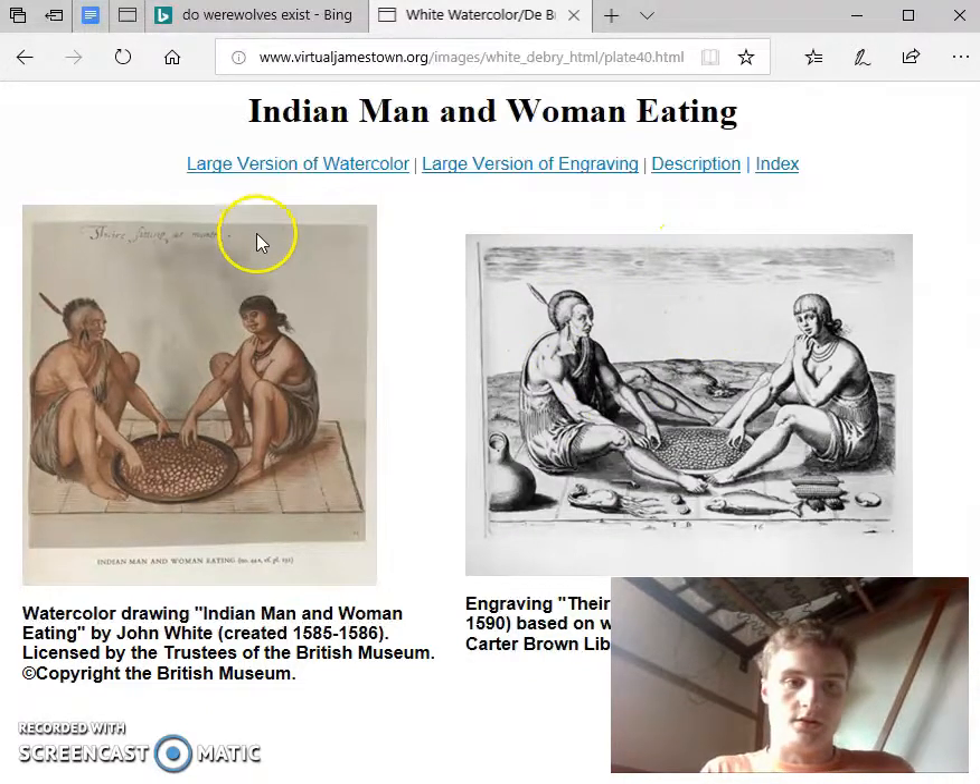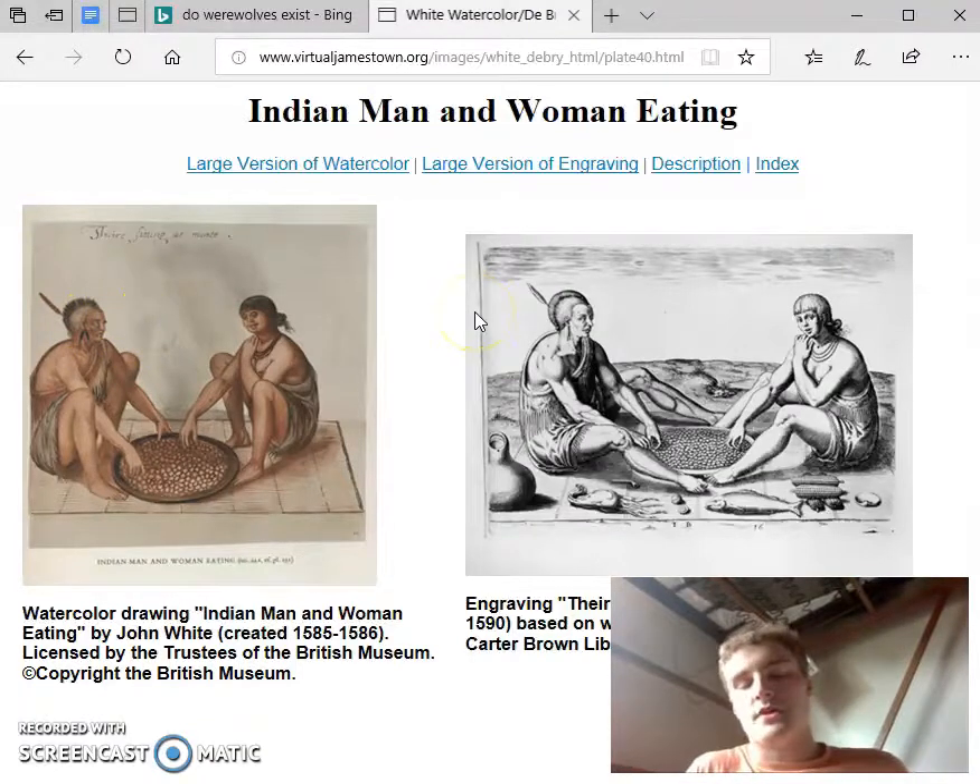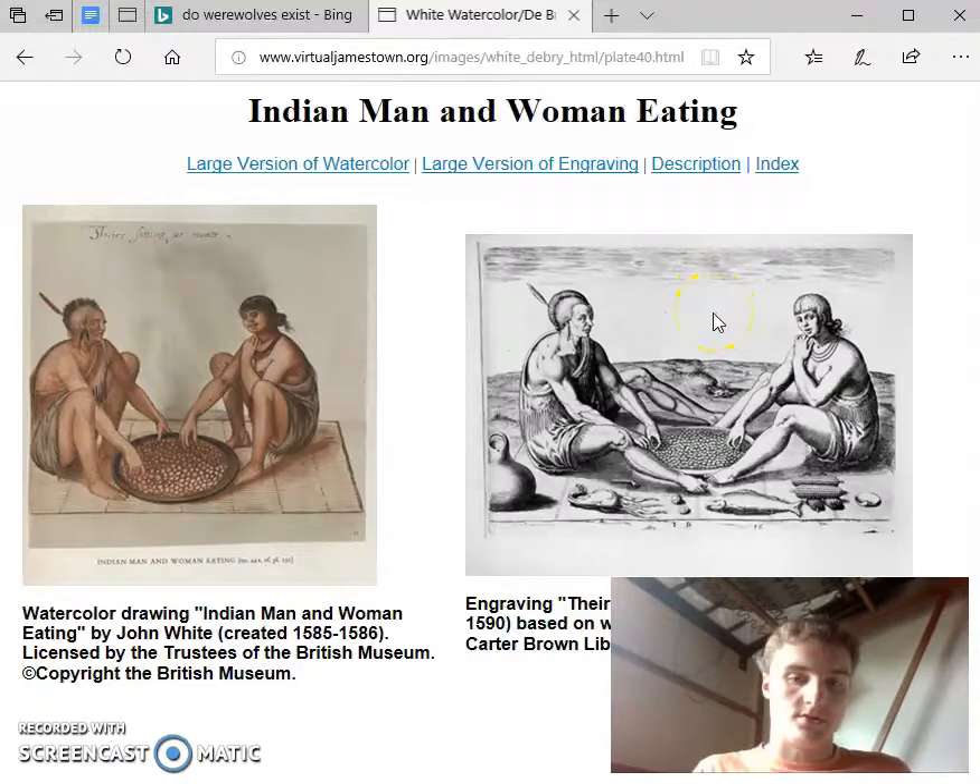In the original watercolor, Indian Man and Woman Eating by John White, the Native Americans appear less toned and less anglicized. Debray might have been trying to make the art more accessible or sympathetic to the European audience. I have seen other European art depicting foreign lands, both real and imaginary, depicting the people there as Caucasian when there are no other prominent physical descriptors, which probably also stems from a tendency towards the familiar.